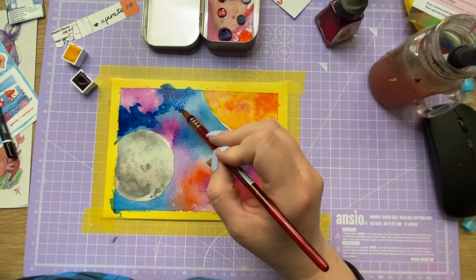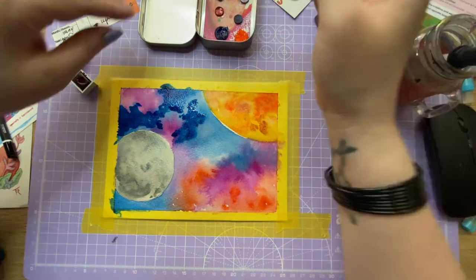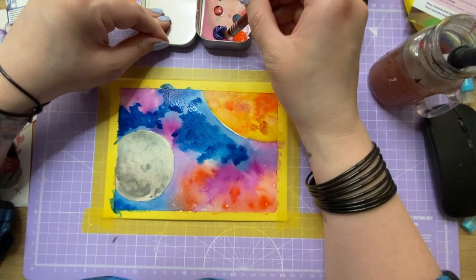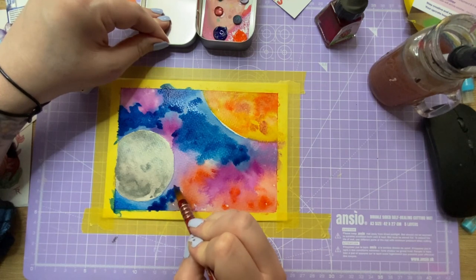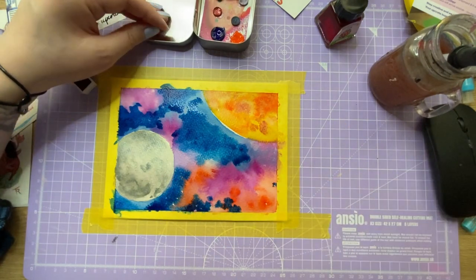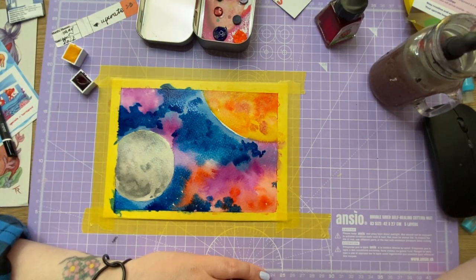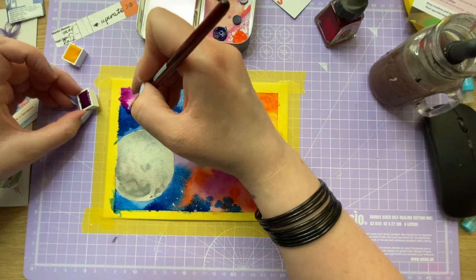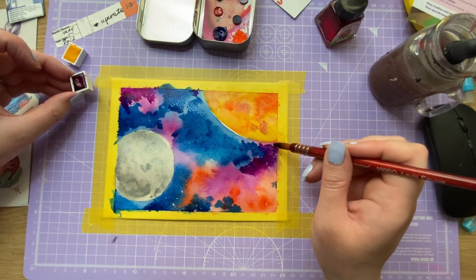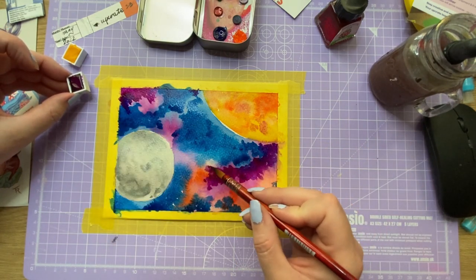I decided to go for a galaxy because it was a real struggle to decide what to do. I looked at the bottle post and thought about 'let it out' - I guess I did let it out. I let out my frustrations. I was having a meltdown. I was frustrated. I didn't like what I was doing or the supplies. It caused me to have an art block.